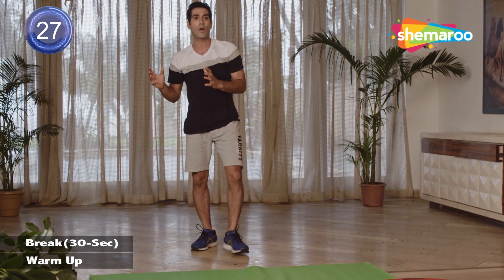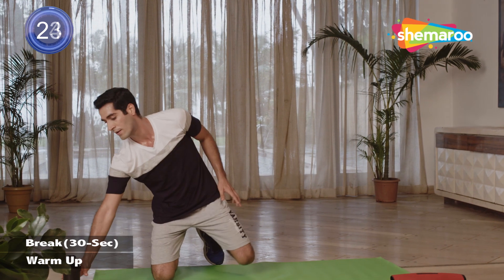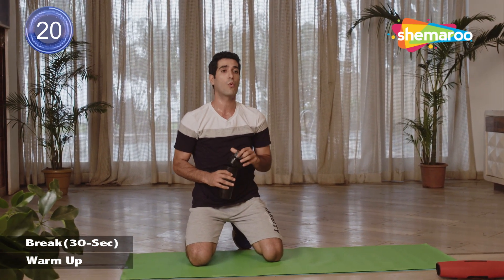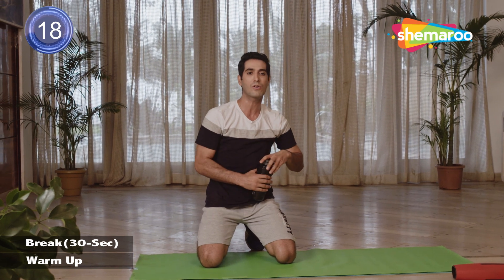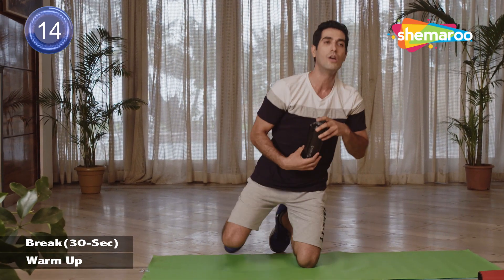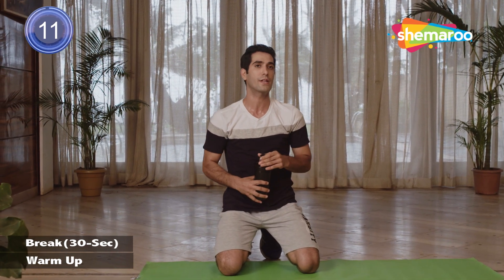We'll be starting with a full body workout. Just have some water. Every time we breathe out, please make sure your body is contracting. Breathe out. Whenever you breathe in, you're coming back to your neutral position and breathing in.